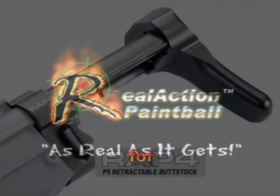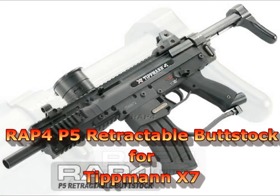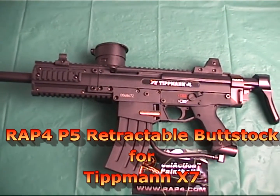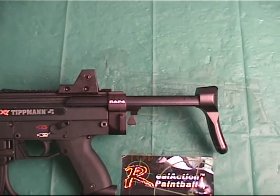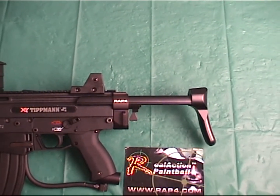Hi everyone, welcome to RAP4 TV. Today I'm going to demonstrate the installation of the RAP4 P5 retractable buttstock for the Tippmann X7. This installation will also work for all Tippmann X7 markers, including the Phenom and the standard X7s.